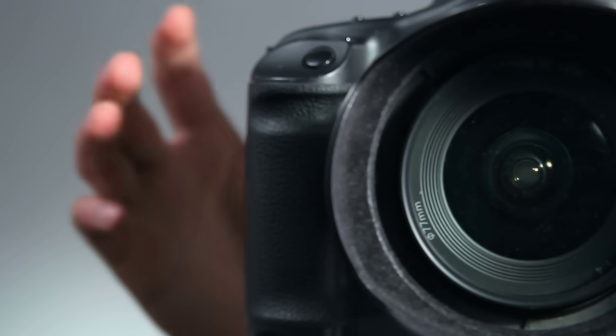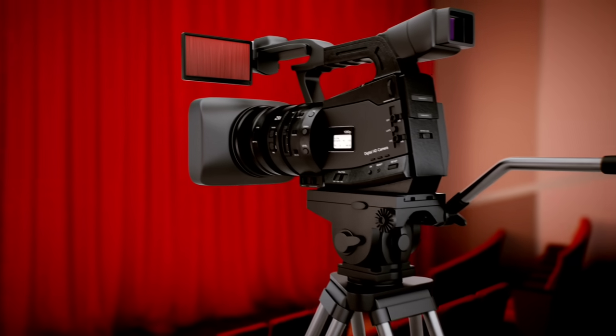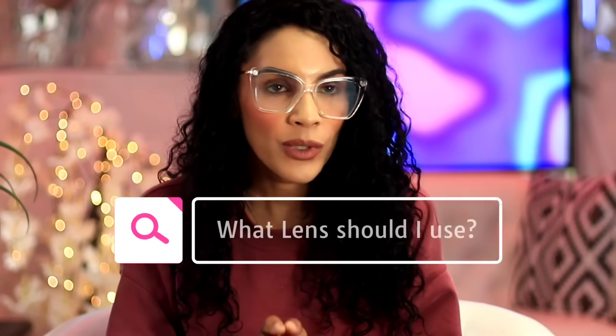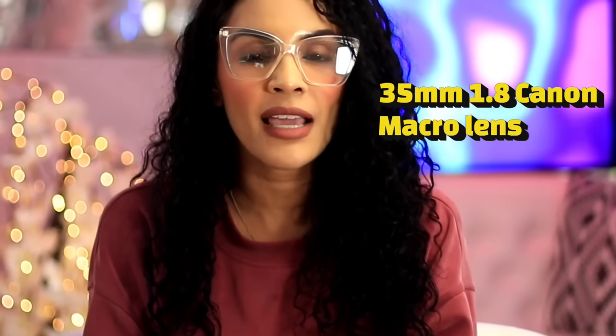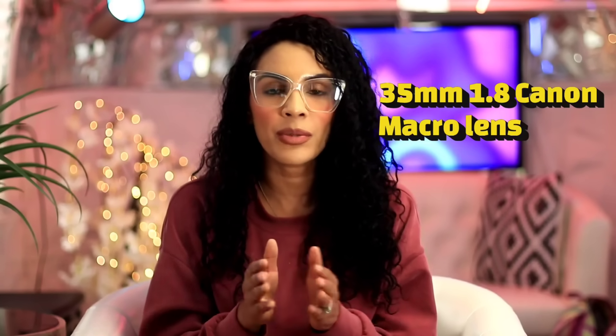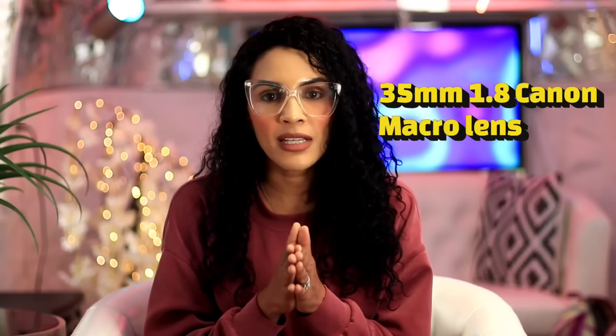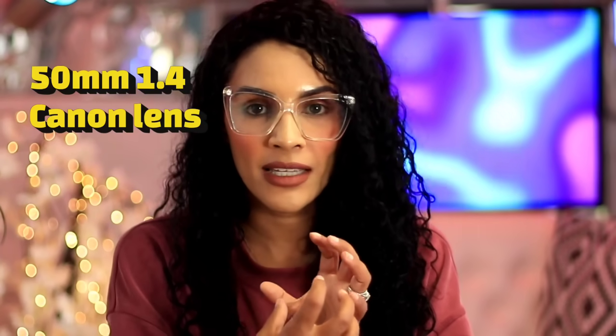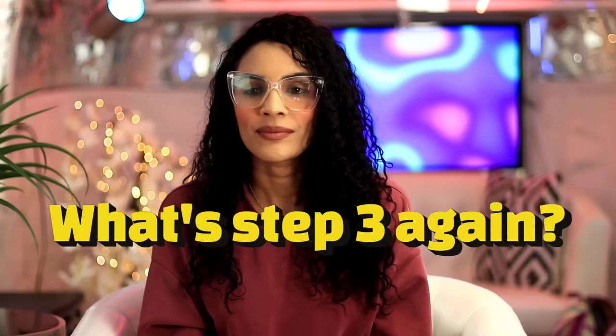A lot of people think you have to have a Red camera or a Blackmagic camera, but you don't necessarily need the greatest camera. What really does the trick is having great lenses. I own a Canon EOS 80D and I film on a 35mm f/1.8 aperture Canon lens. For close-ups, I switch to a 50mm Canon lens with an aperture of 1.4.